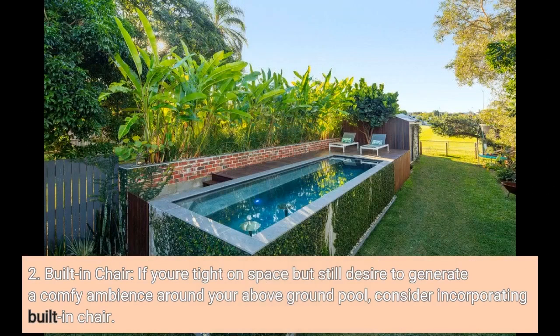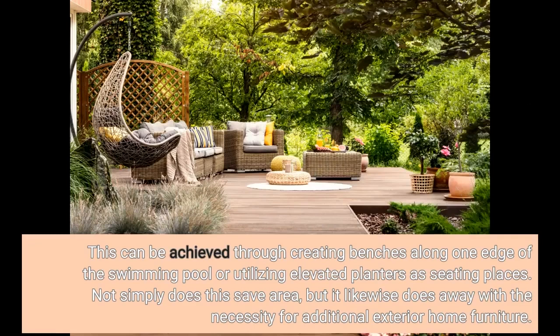Two: Built-in Seating. If you're tight on space but still want to create a comfortable ambience around your above-ground pool, consider incorporating built-in seating. This can be achieved by creating benches along one edge of the pool or utilizing raised planters as seating areas. Not only does this save space, but it also eliminates the need for additional outdoor furniture.